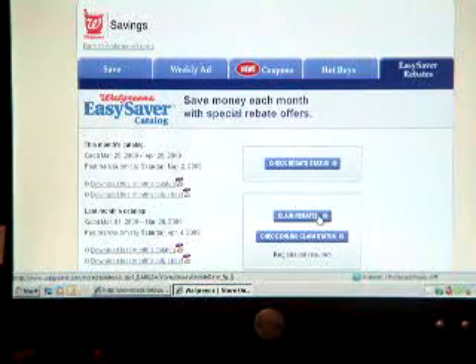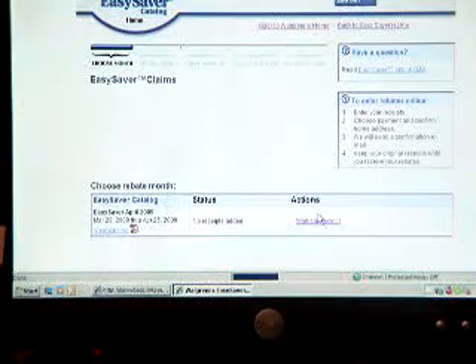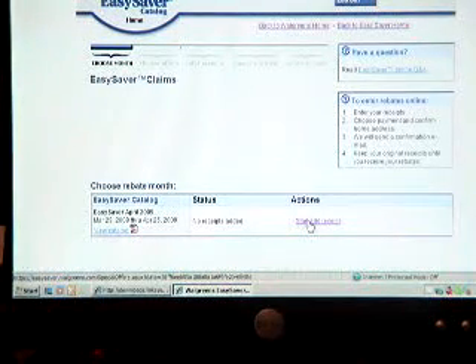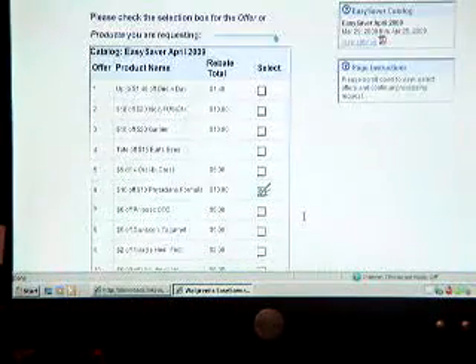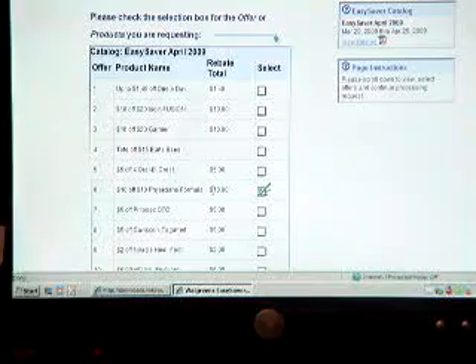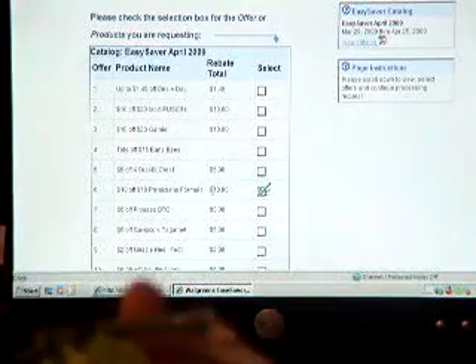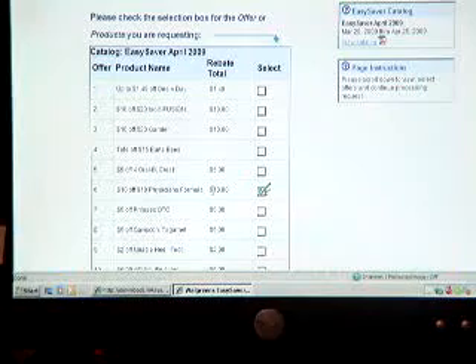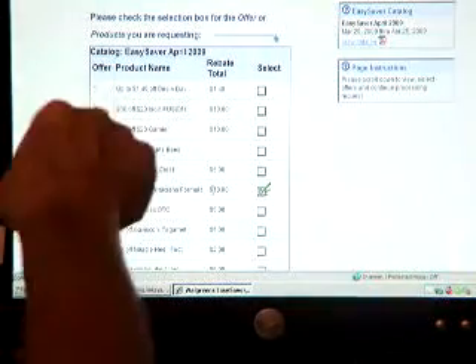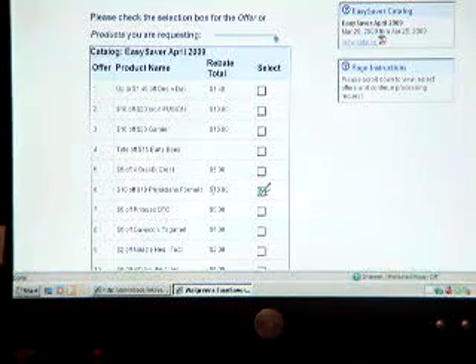What I do is go to Claim Rebate. I'm going to add a receipt, so I click on Start and Add Receipt. I'm going to click on what I've bought — I bought this Physician Formula makeup. I got a concealer because it was 40% off and a blush bronzer. I had a coupon for $2 off and spent $12, and I'm going to get my rebate back. So those products are essentially free, other than the tax.